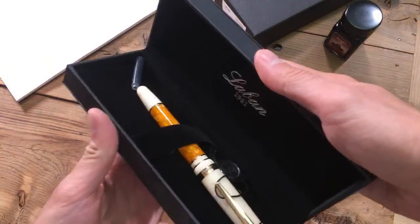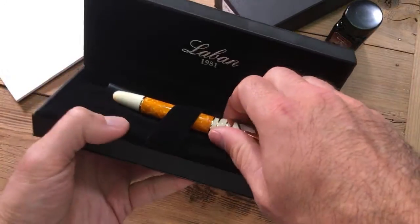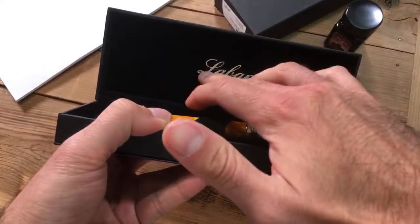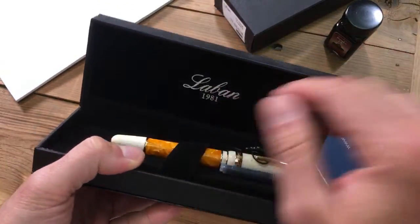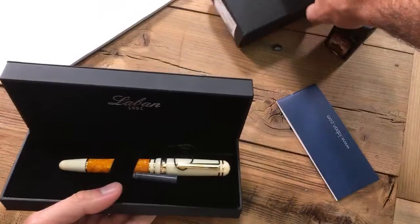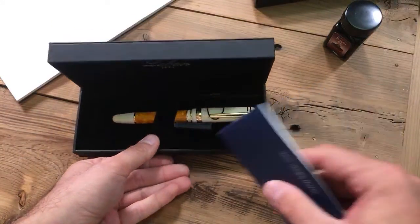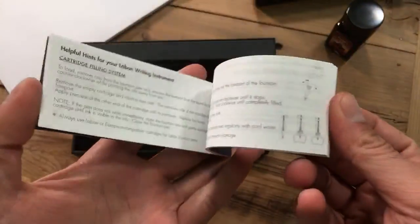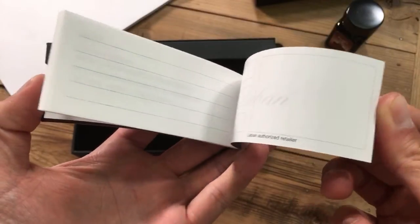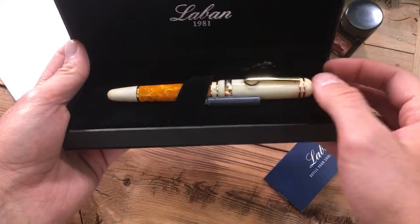So we open up a black clamshell box. Le Bon 1981 — it's a felt inner box, a felt type of fabric, a little plush, done up in a silver foil. It has a logo, and the outside is rather nondescript. So if you were to keep your boxes, you might want to keep the sleeve as well, because that would identify this as a Le Bon pen. We have a pamphlet with filling system instructions in multiple languages, always helpful. And we have the pen itself, which is a Le Bon 325 in Sun.